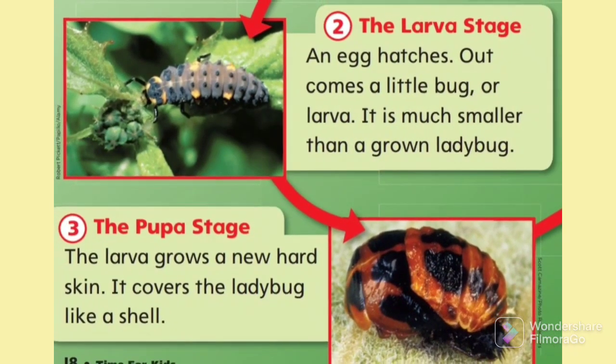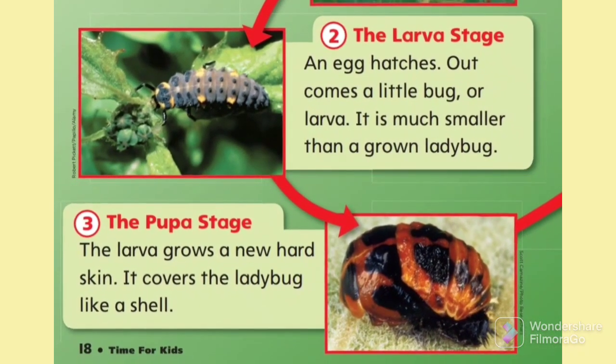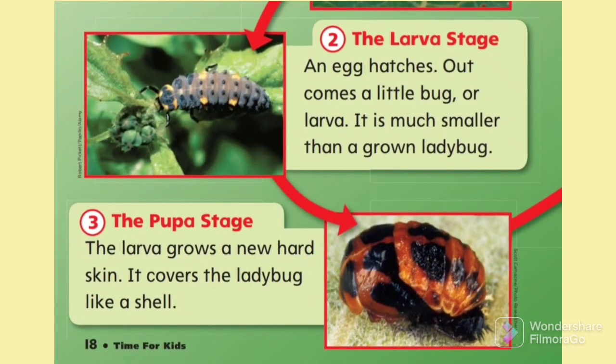The larva stage. An egg hatches, and out comes a little bug, or larva. It is much smaller than the grown ladybug.